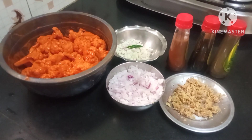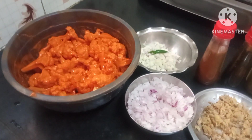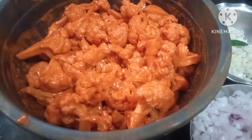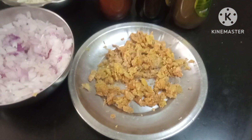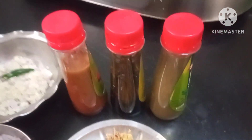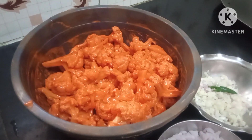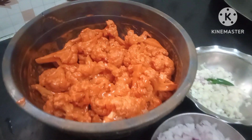Hi everyone, hope all of you are doing okay. Today I am going to make some gobi manchurian. For that I have steamed my cauliflower, washed it clean, and marinated it. I've chopped up some garlic really fine, chopped up some onions really fine, and crushed up some ginger. These are my three sauces: red chili sauce, green chili sauce, and soy sauce. Now I'll deep fry the marinated cauliflower.